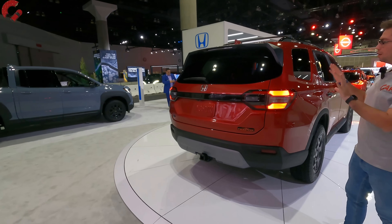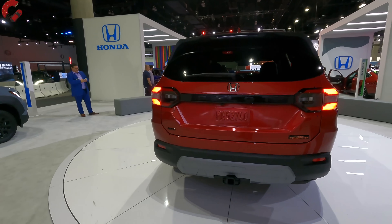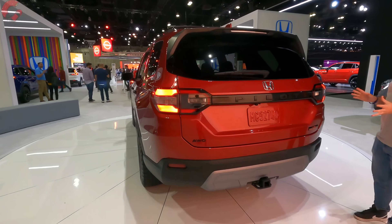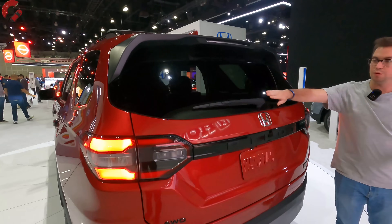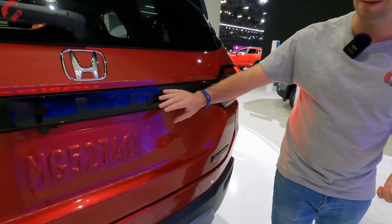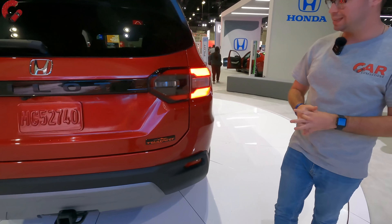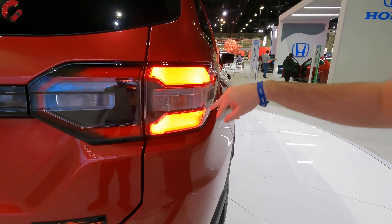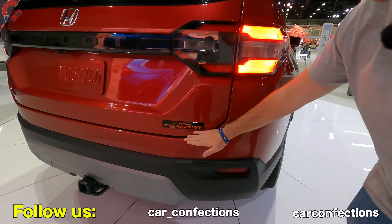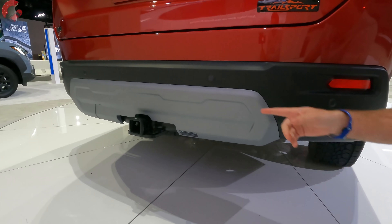Working around to the rear design, the all-new Pilot has a very classy design — not super flashy, but I don't really think anything in the three-row segment needs to be super flashy. We have a spoiler up top and a rear wiper integrated there. Honda branding is silver; however, on this Trailsport model, the Pilot branding and the intersection between the two tail lights is finished in piano black. The tail lights are partially LED with nice LED accenting and an LED brake light, though the turn signal and reverse light are incandescent. We also have Trailsport branding, a rugged diffuser area, and a tow hitch.